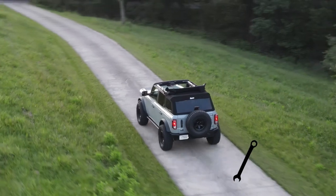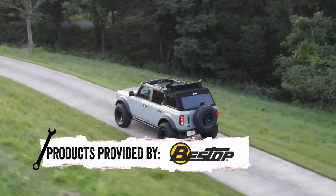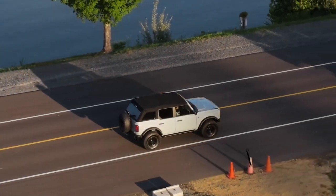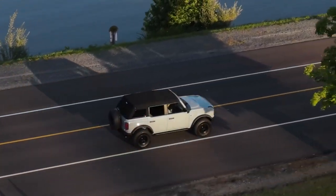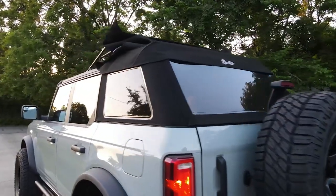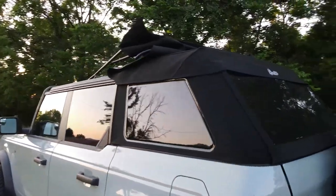You know how sometimes you want to enjoy the open air experience in your Bronco, but still have that extra protection from the elements? Well, the Trek Top Slant Back Soft Top has got you covered, literally. It's a sleek and stylish soft top that's specifically designed for the Bronco, giving it an even more rugged and eye-catching look.